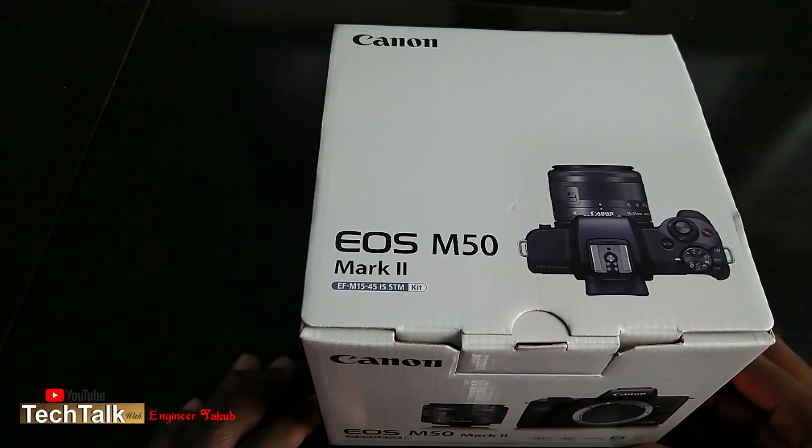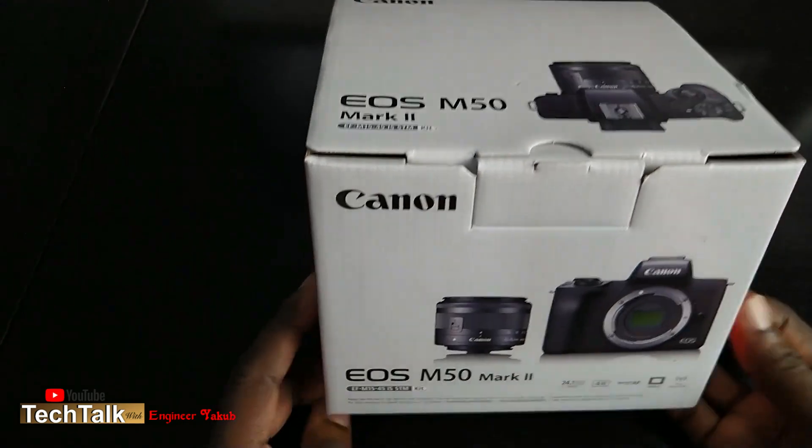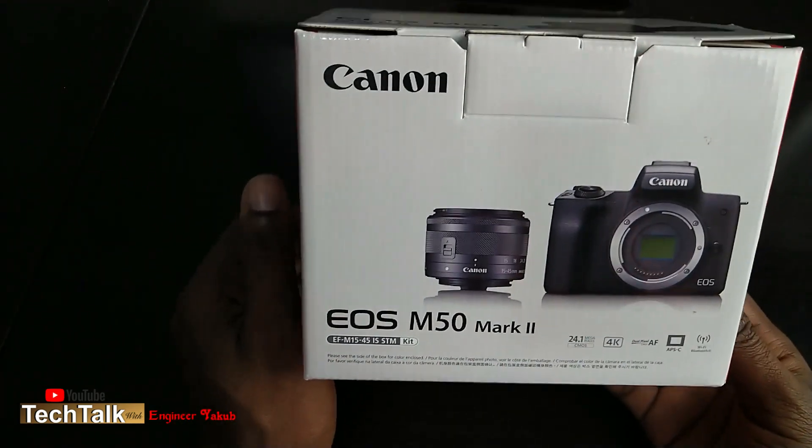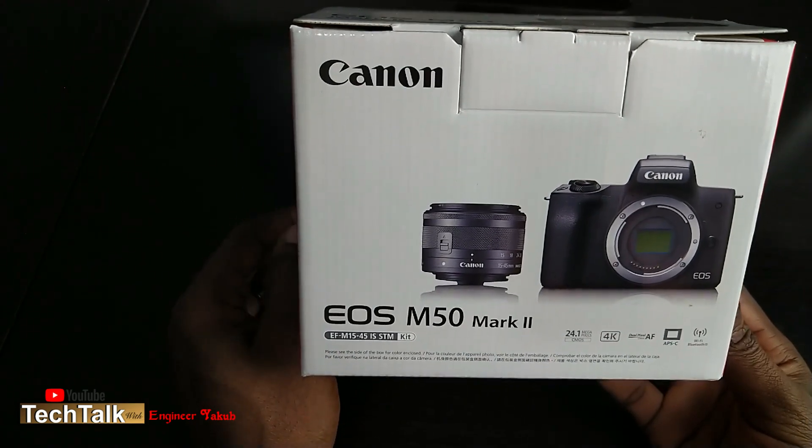Hello everybody, welcome to Tech Talk with Ngin and Yakub. I'm going to be doing a very short video about this Canon EOS M50 Mark II.